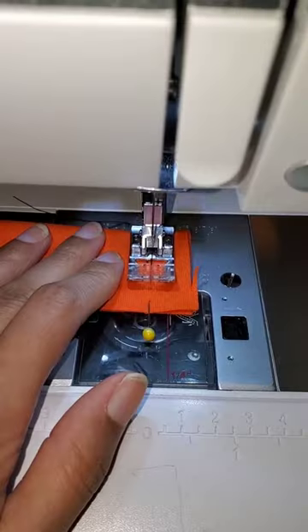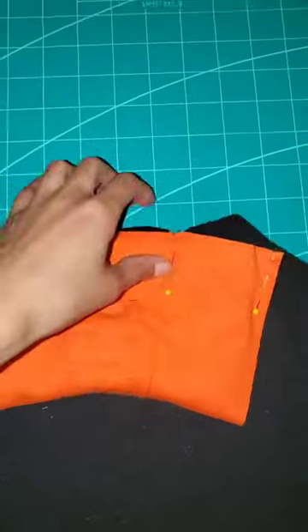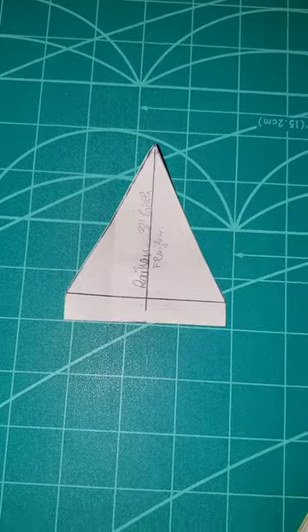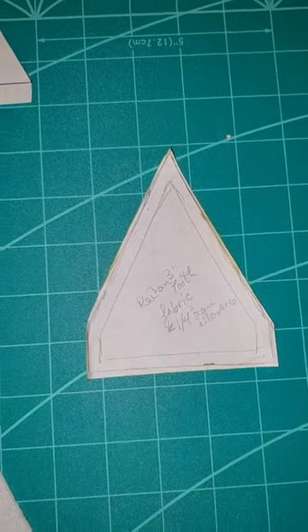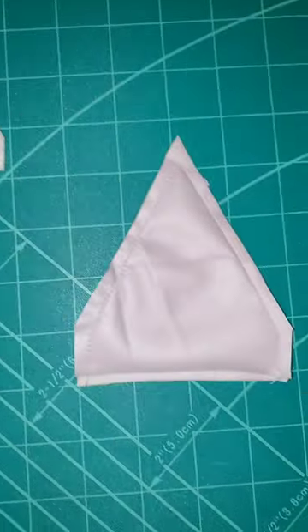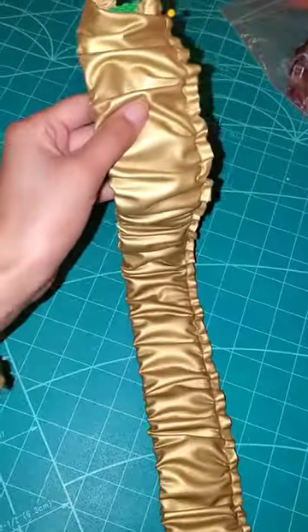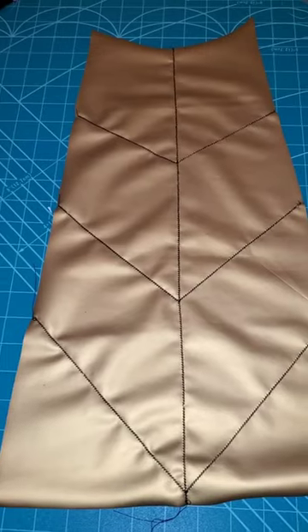I'm using flexi-firm and batting to add structure to the pieces, like these pocket ends or the sleeves here. I made a few patterns for the hoodie teeth that got transferred into flexi-firm and then covered in white ultrapreme, which also had to be ironed. I got a threading kit so that I could feed this ribbon through this ultrapreme.